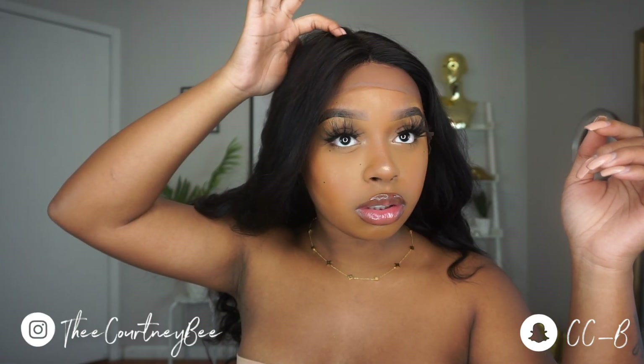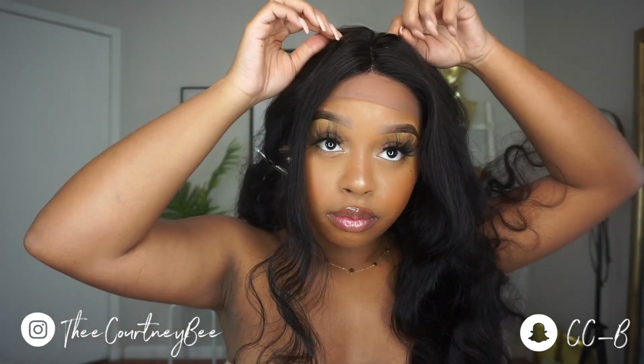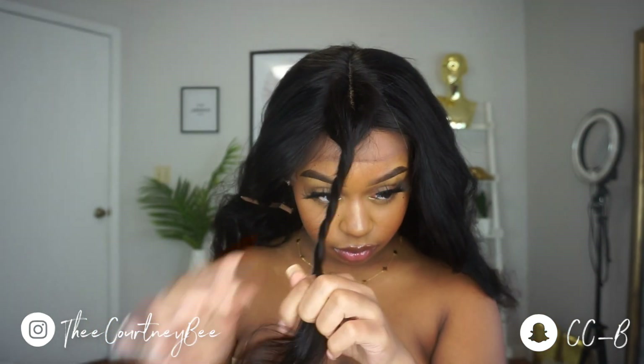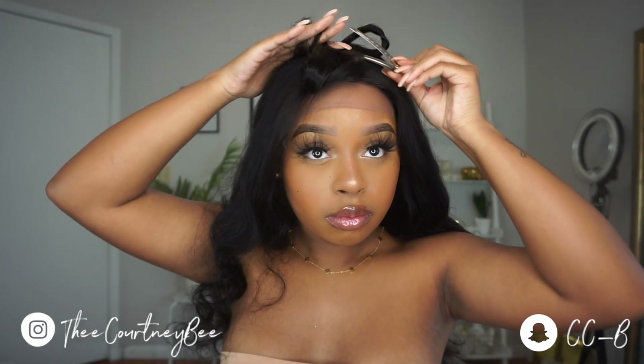I ended up using a wand curler anyway. For the bang, I just parted out directly where the track met the rest of the hair, so that way the hair will fall over and cover that area. Since this is a middle-part t-part wig, it is surrounded by track — you only have a little sliver, enough to make a middle part — so that was just perfect.